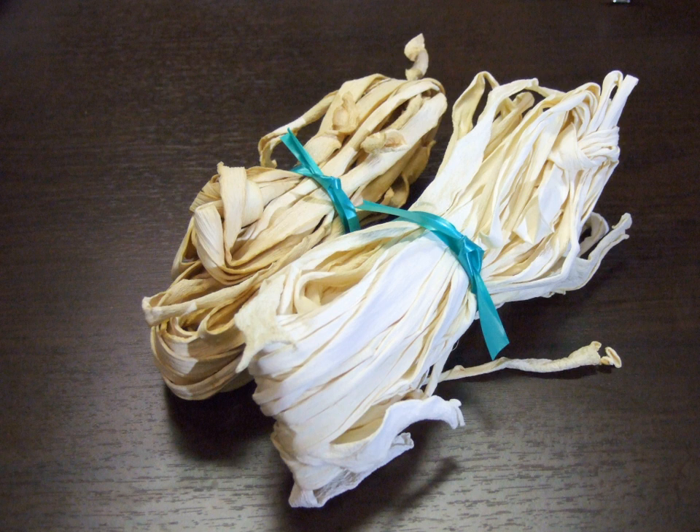Kanpio was originally grown in the Osaka region, but is now a specialty product of Tochigi Prefecture. The gourd is harvested between late July and September. The white flesh of the gourd is cut into strips 3 cm wide and 3 mm thick, then either dried in the sun or dehydrated.